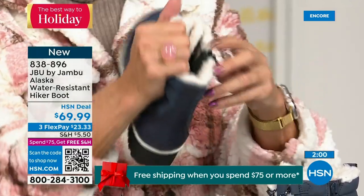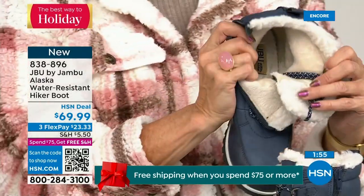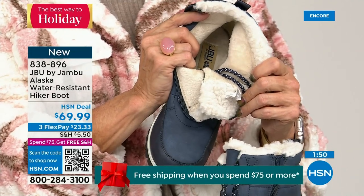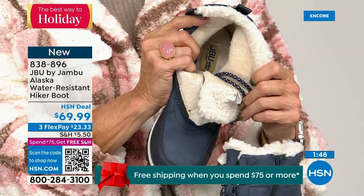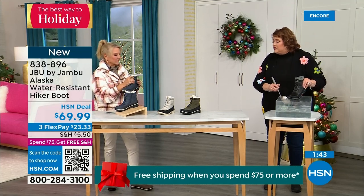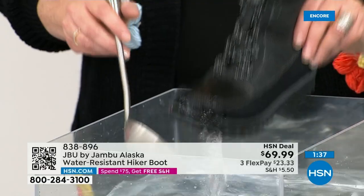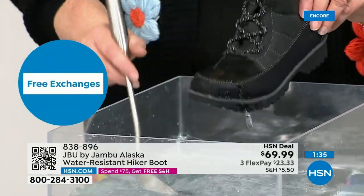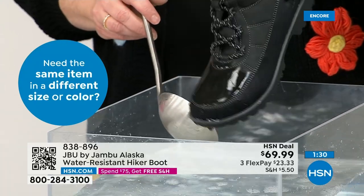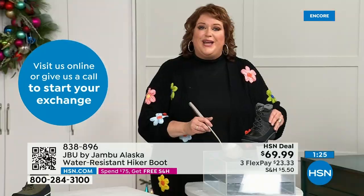First opportunity to get in on the Alaska - they're water resistant. Just like getting out of the car, going through trails, or sledding with the kids in the backyard. I'm dipping it right down into the water and you can see how it just falls off the boot - that's how it keeps your feet dry.